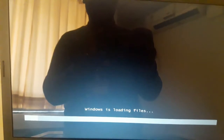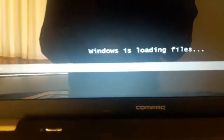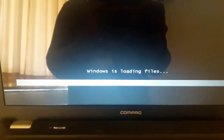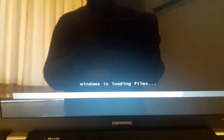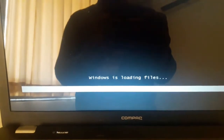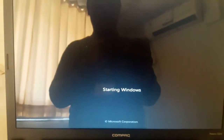Windows setup. This video is for educational purpose only. You can see it's loading files here. Now it's going to show me 'Starting Windows'.